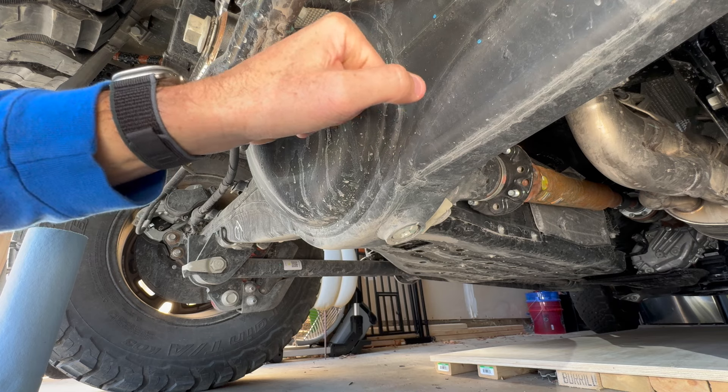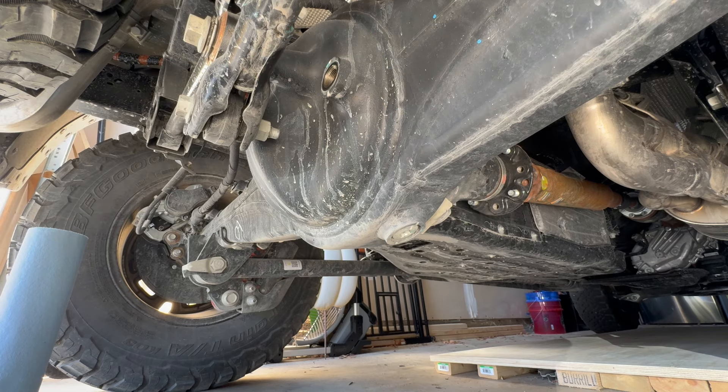I'm not going to waste money and have to dispose of oil for no good reason. That's my plan. I did check the differential fluid in the back — it was at a good level, so I'm not concerned about that.